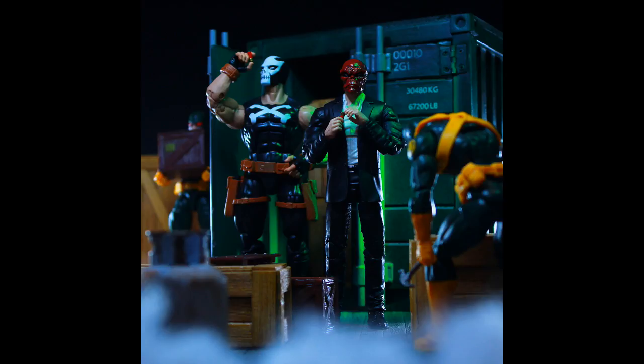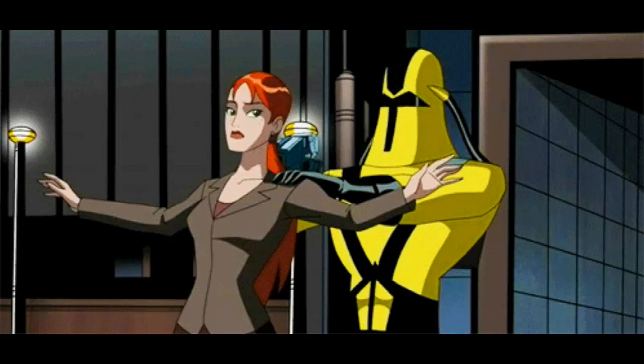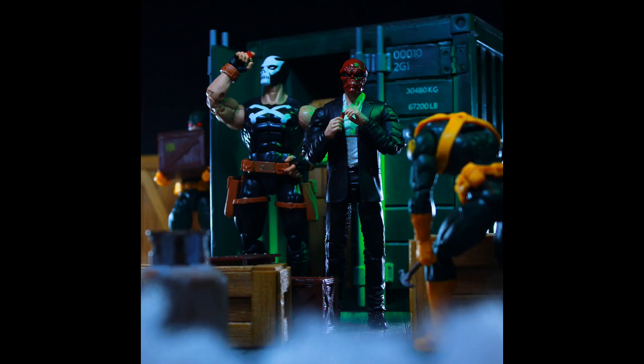Now that we know we're definitely getting a new MODOK and the Scientist Supreme, you're going to see a lot of people trying to bolster their AIM agent army. But I'm still working with Hydra here. I probably want to get a few more Hydra guys, and maybe five more AIM soldiers so I'll have 20. With the Scientist Supreme on top of that that'll be really cool, and then MODOK will be the cherry on top.